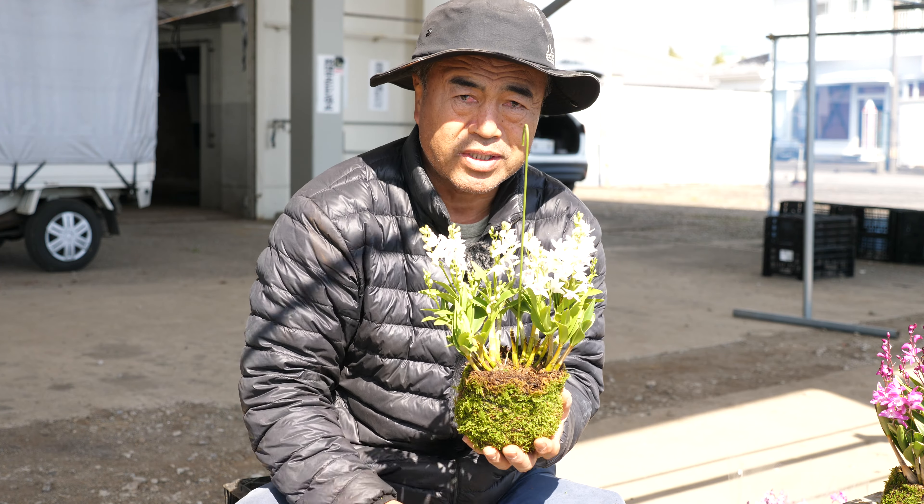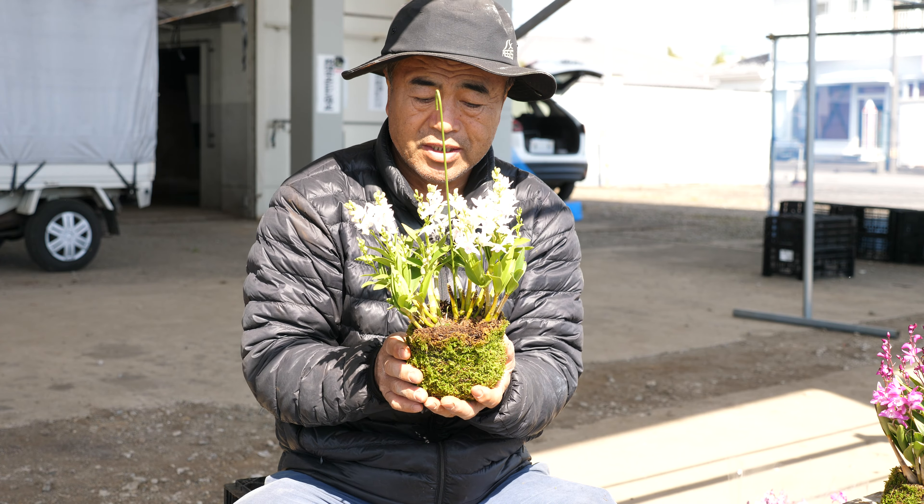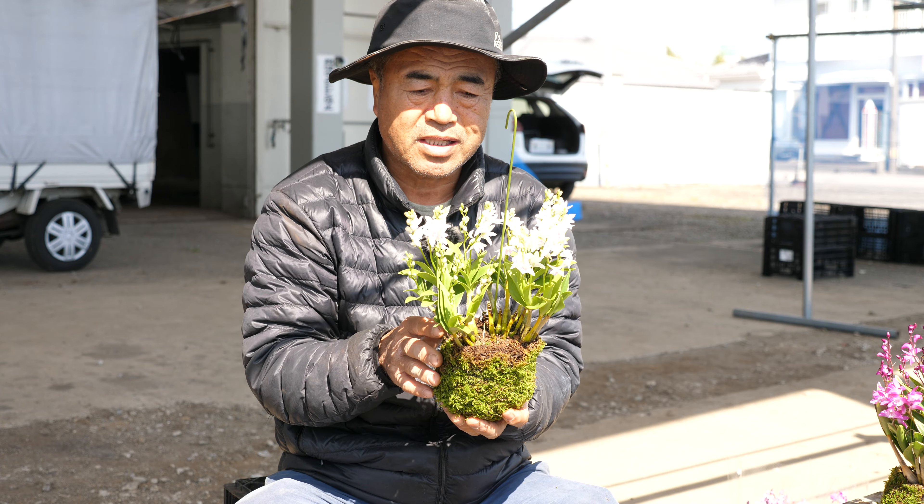これもデンドロビウムの仲間ですから結構育てやすいです。寒さだけ気をつけてあげれば全然育ててますので。これも乾いたら水やるやつですね。特に花が咲いている状態、つぼみから咲いている状態の場合は鉢ごとカラカラにしないことが大事ですね。